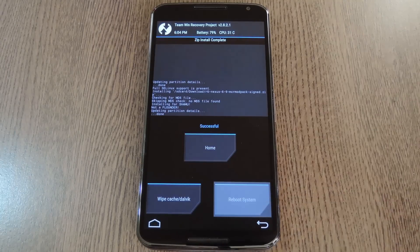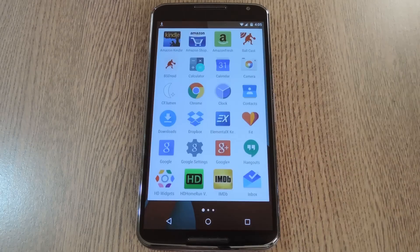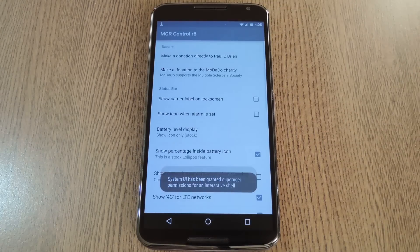When the install is finished, tap Reboot System. When you get back up, you should see a superuser access request coming from the system UI. Go ahead and tap Grant on this popup. Then we can check out some of the cool custom ROM options — all of which can be accessed through an app called MCR Control, which you'll find in your app drawer.